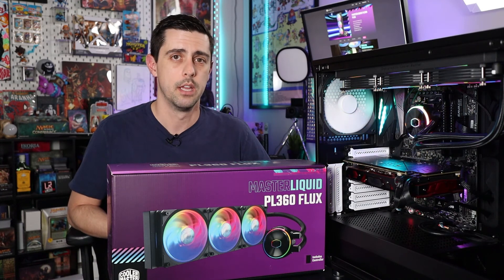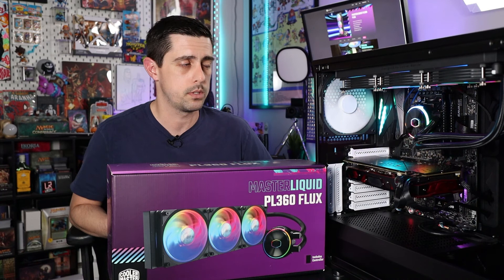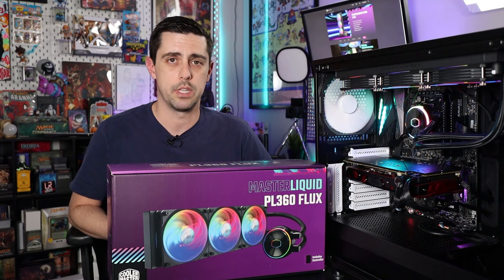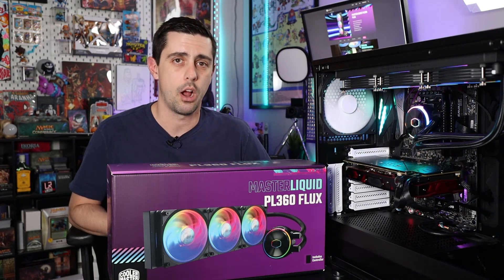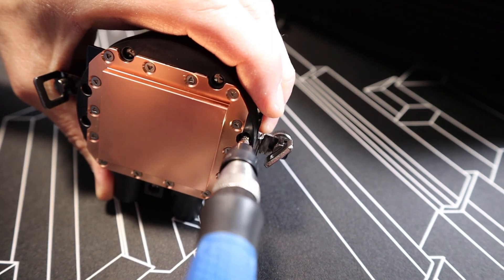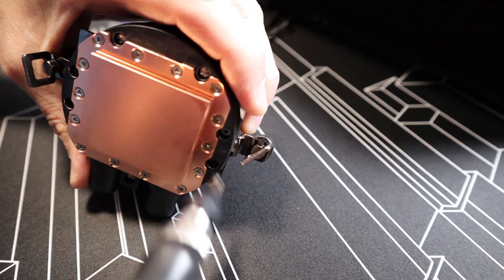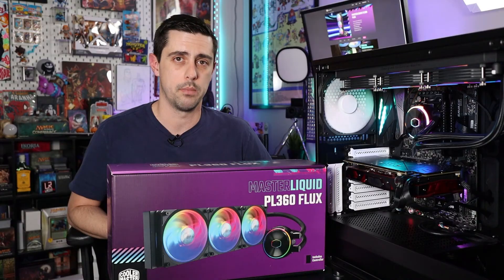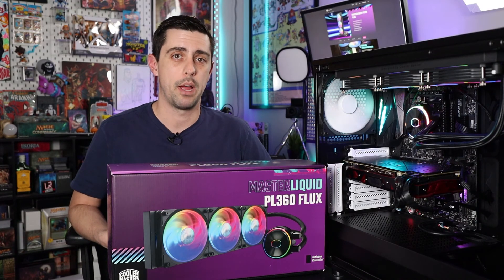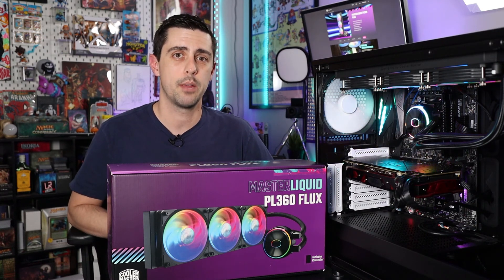As far as installing the pump itself onto the motherboard on the AMD side, it's really straightforward using the built-in AMD hardware on your motherboard. You screw on a bracket to the pump housing itself, and then using two thumb screws you can just attach the pump housing to your motherboard. If you want more information about this cooler, go ahead and check out our written review over at the site — and until next time, we'll catch you guys later.